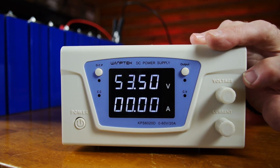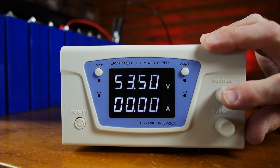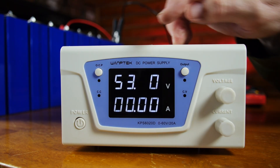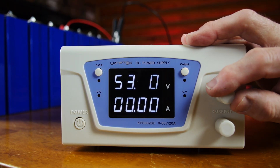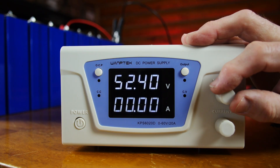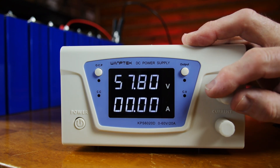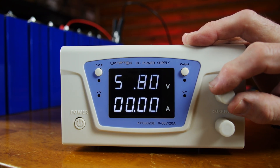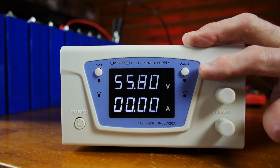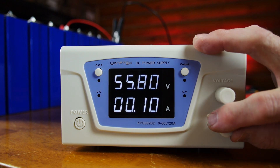Over here you've got your voltage setting and your current setting — they're kind of raised into the plastic, which is hard to read. To activate them, you just push the knob and it always defaults to the tenth-of-a-volt position. You can turn it up or down to affect the system — run it a tenth of a volt at a time, or press it again to jump into bigger numbers. If you stop touching anything, it'll just eventually stop flashing. Same thing for current — it starts at the tenth-of-an-amp setting and you go from there.